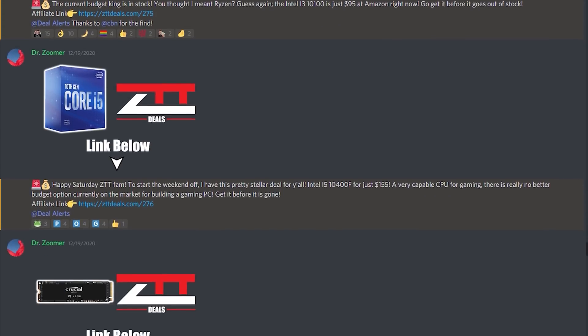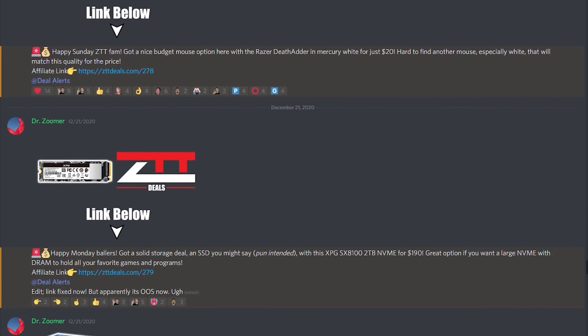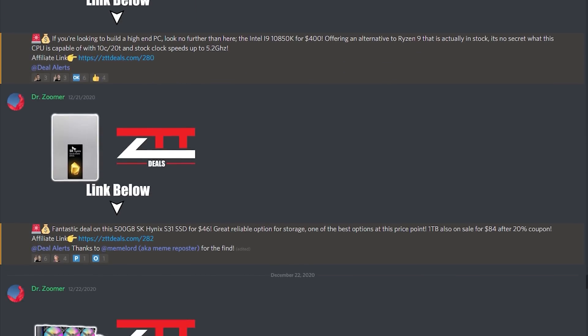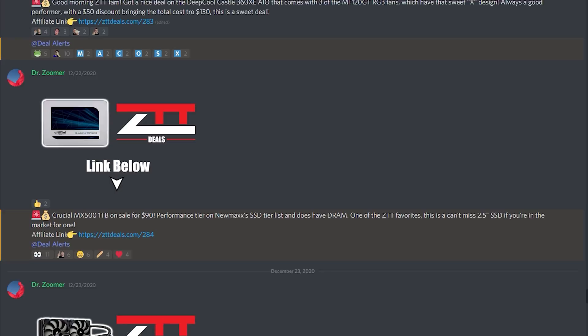Speaking of really great deals, our deals god DrZoomer in the ZTT Discord server has been posting some killer monitor deals in there lately, along with PC hardware deals of course, and this is definitely the place to be if you're trying to save some money on your next gaming PC or gaming PC setup. Link is down in the description.